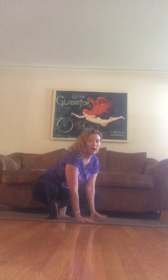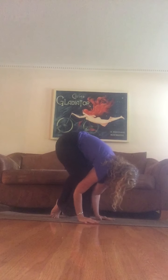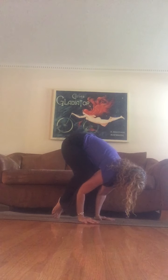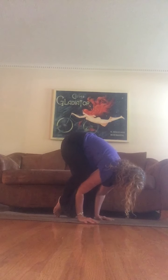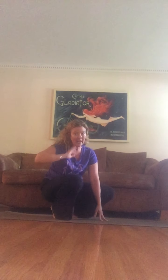Next we're going to work into crow pose — lots of different options. I like to take my heels together, knees out wide, hands right in front, then bend the elbows, lean forward, lift the hips, and create this little shelf for your body to balance on. Crow pose takes a lot of abs and a lot of upper body. It's not that you have to think hard about it — you have to stop overthinking it, because sometimes that fear is what gets in the way of the float. Don't let the fear get in the way of your float.